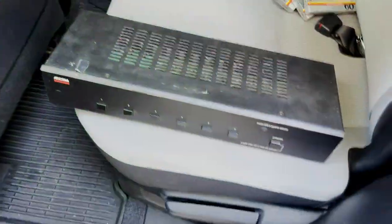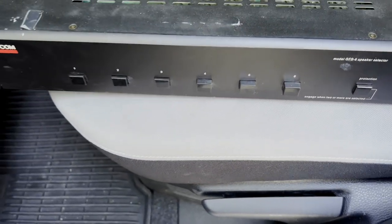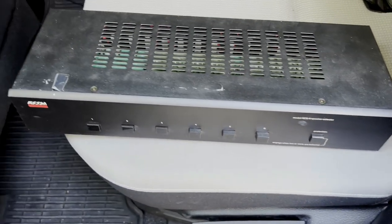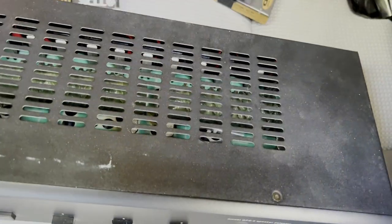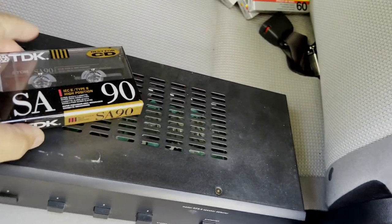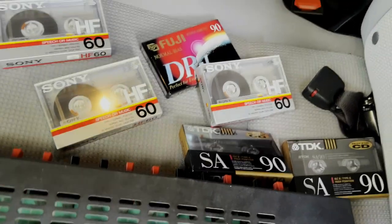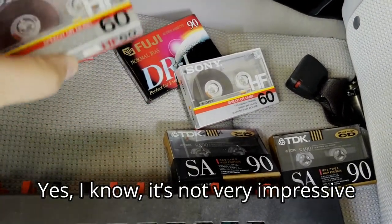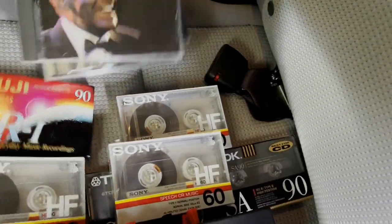I just left an estate sale not far from my house — a nice neighborhood. Finally found a couple of items worth purchasing. The first was this Adcom speaker selector box — you can hook up to six pairs of different speakers and switch between them, like at a hi-fi store. I also got these unopened cassettes: some SA-90s, some lower-quality Sonys, and a Fuji. And I got some CDs. I got all of this for 20 bucks.